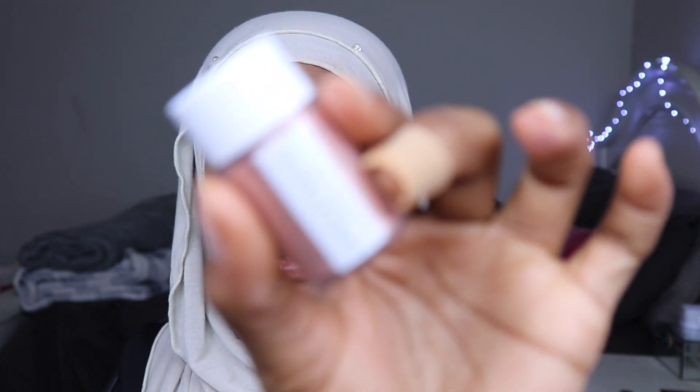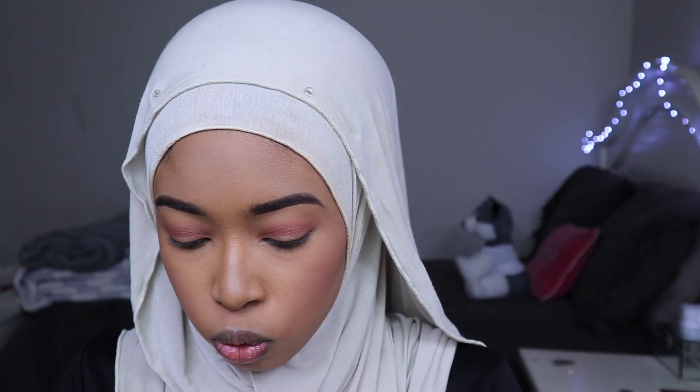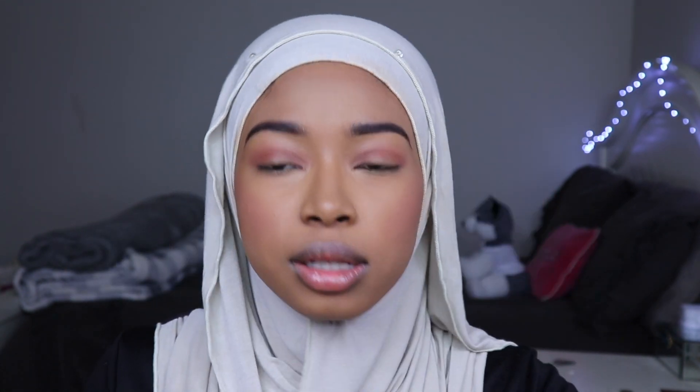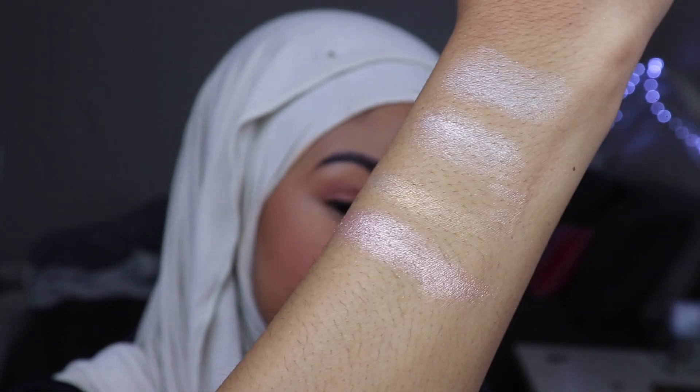The next loose pigment we have is Sand. These are actually Anastasia Beverly Hills' first pigments, too. Sand is like a champagne gold — it's kind of similar to the last one, but it's different because... This is a rose gold. I'm bugging. This is a rose gold. This is Sand at the bottom.